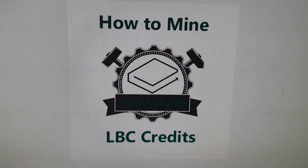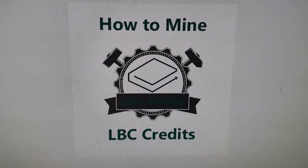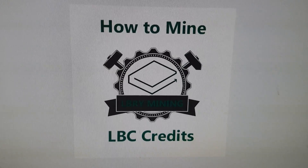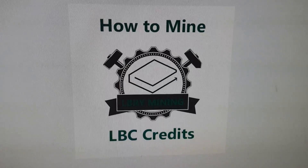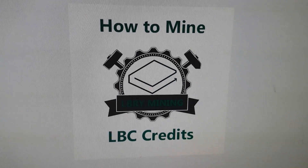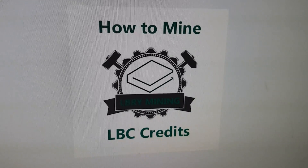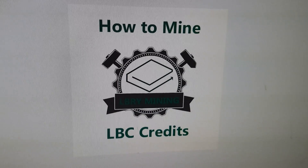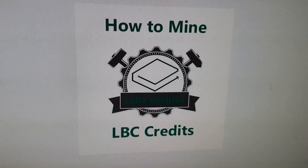What's going on, cryptocurrency universe? It's the Bitcoin Miner here. I'm going to teach you guys how to mine Library Credits today. It's really simple — I pretty much have everything set up for you. I've got a download link, all you've got to do is make sure you've got the right driver based on your Windows, sign up one account, change one or two addresses, and click start. You guys will be mining Library Credits.